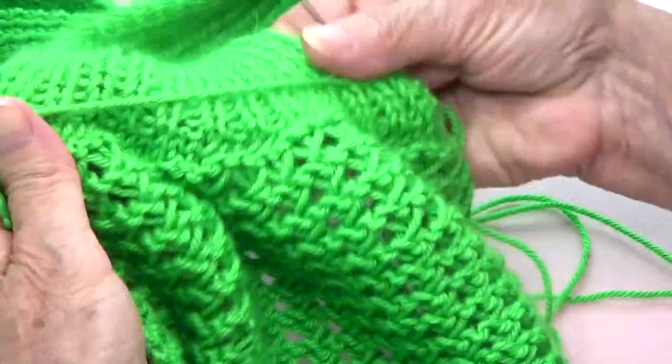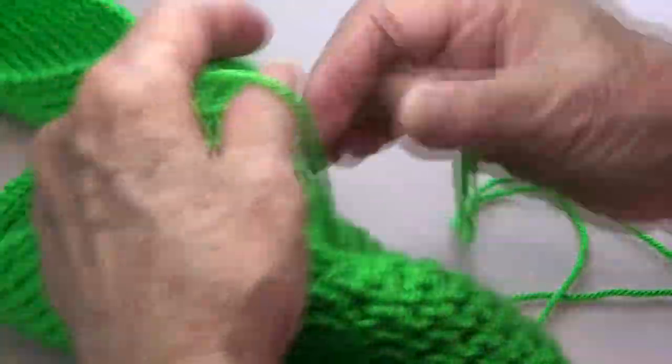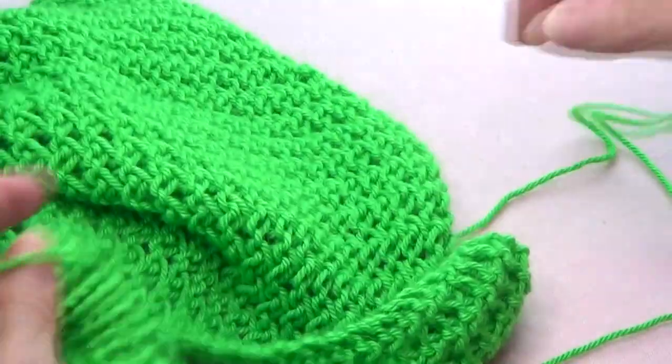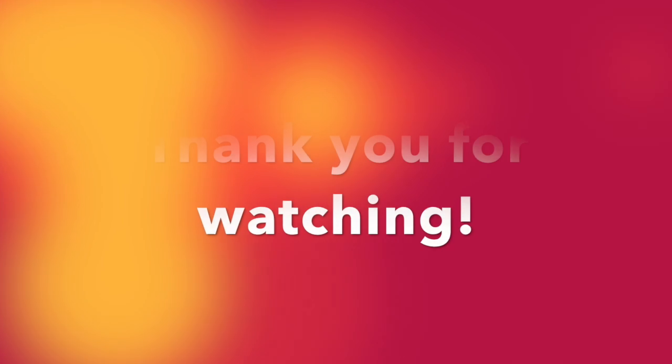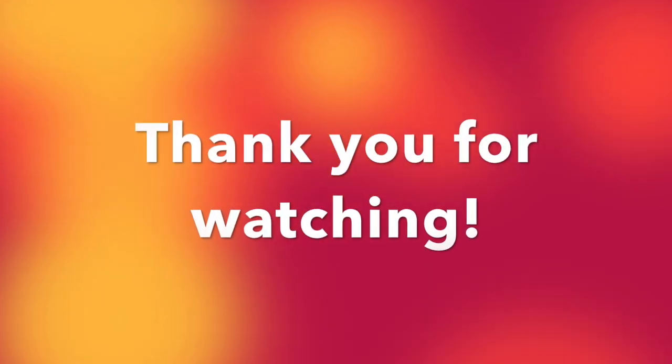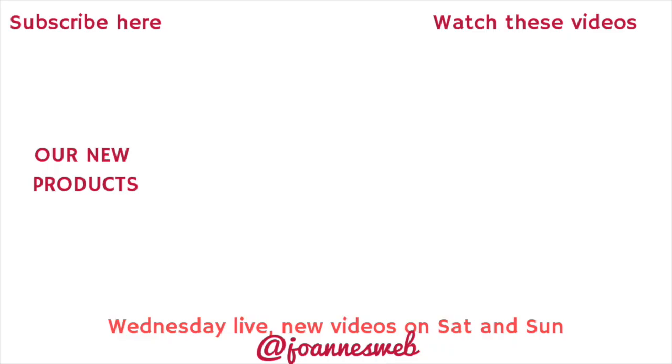Thank you very much for watching. Please share us with your friends, like our page, and please subscribe. See you next time — bye!